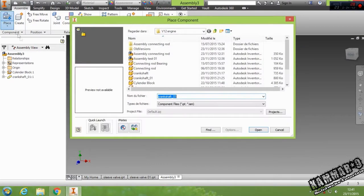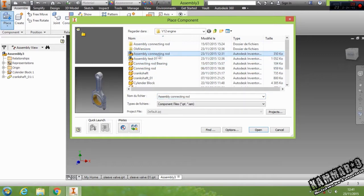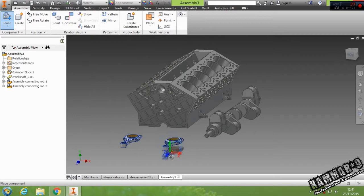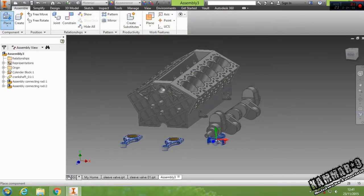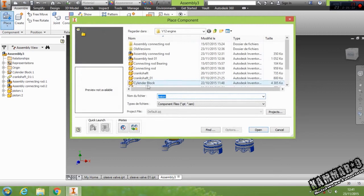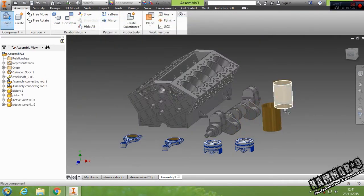Now click Place and place all of these earlier components we did so far. In the engine we have one crankshaft. The same thing — go to connecting rod assembly, not the connecting rod itself. Place two of them. The same thing for the piston — put two of them. The last thing to add is the sleeve valve 01.